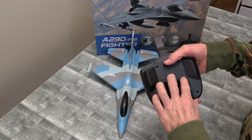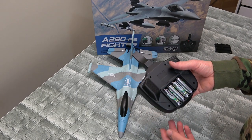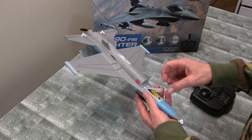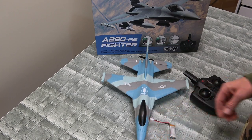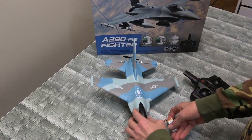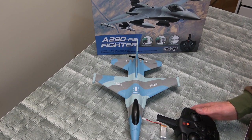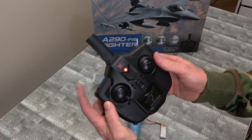All you need is four double-A batteries for the radio. That's all you need to be ready to fly. We're already on. Grab our battery — black goes to black. There we go. We're bound, just like that.